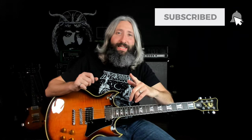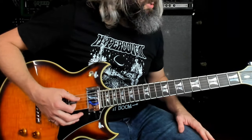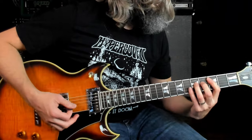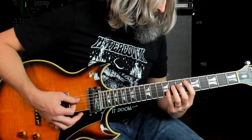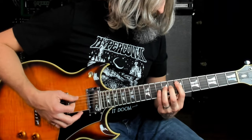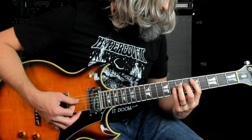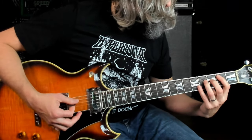As I mentioned, we are in B standard tuning here. This one starts out in the key of B minor, modulates to the key of E minor, and then back to the key of B minor. This first riff is a bit of a combination of the B harmonic minor and B natural minor scales, and it goes like this.